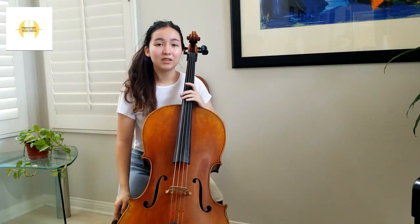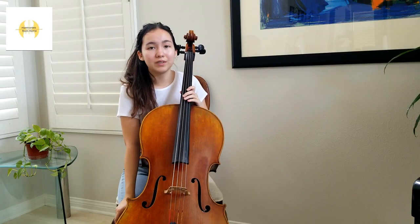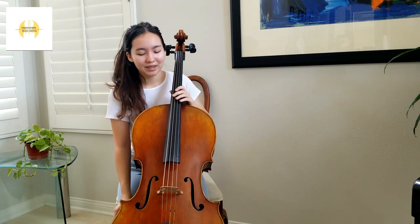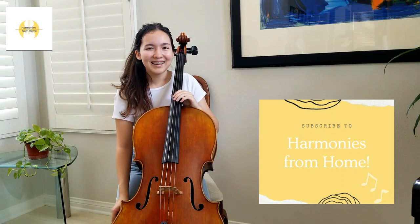As you saw, there are a lot of parts of the cello that help us make music. I hope this video helped you learn about a few introductory components and sparked your interest into learning more. Please subscribe to Harmonies from Home for more educational and entertaining videos about classical music. Thank you!